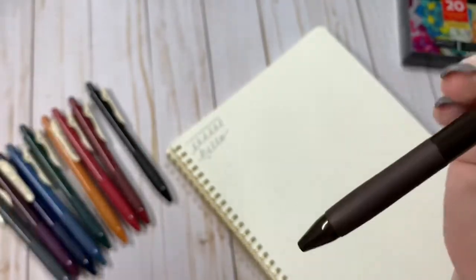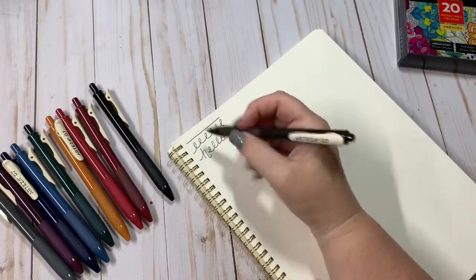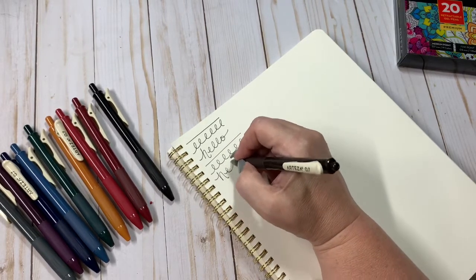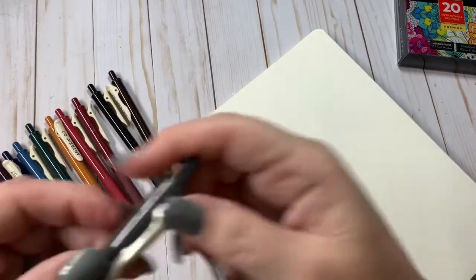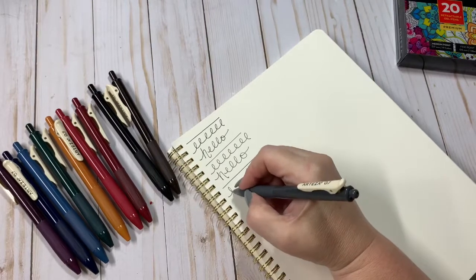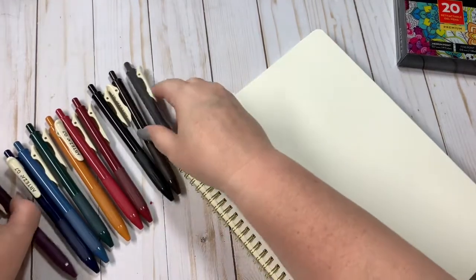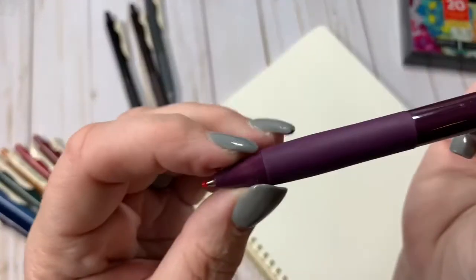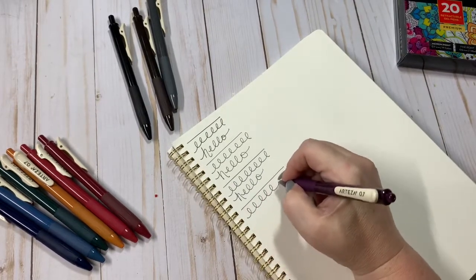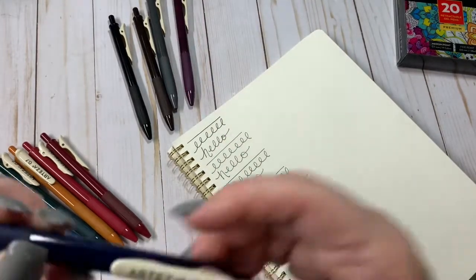So this one looks to be a brown. Let's see if that is what it is. Yep. Very smooth writing pen. We've got the gray. Oh, that's beautiful. It's kind of like a bluish gray. And then the purple.